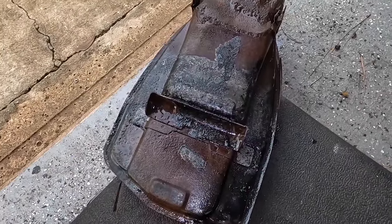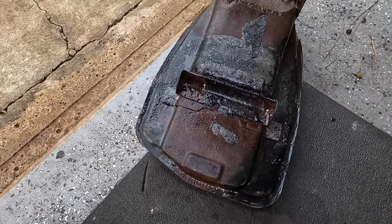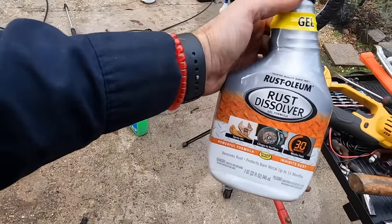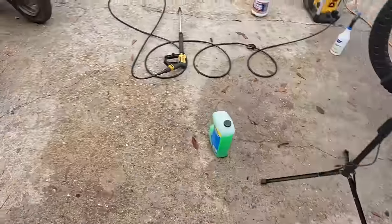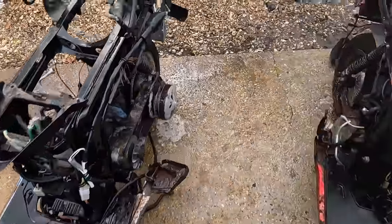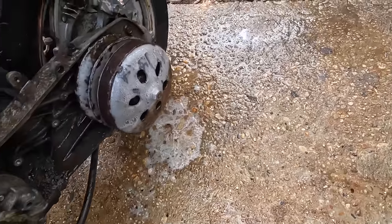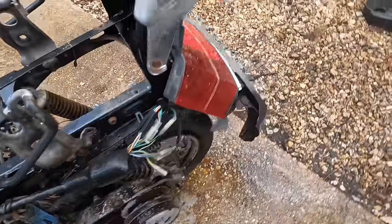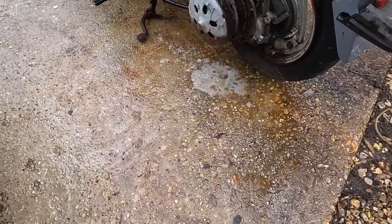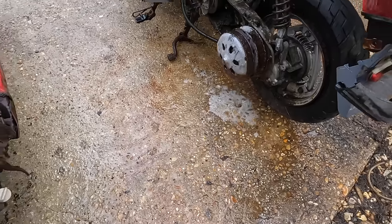I kind of like this stuff. I like it because it's sticky and it goes where you put it. We're going to do a more in-depth review of it, but I think it works pretty good. We've got it cooking over here right now. We'll let it sit for about a half hour — that's what it says on the container — then we'll rinse it off and see if it looks any better. I may just leave it on longer, but it's definitely doing something.